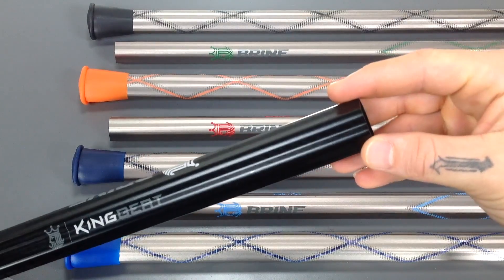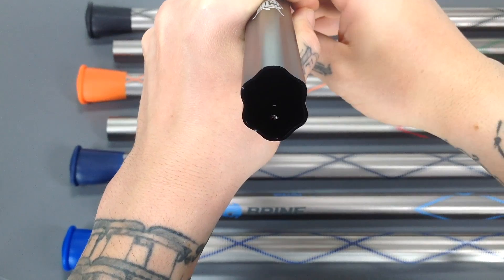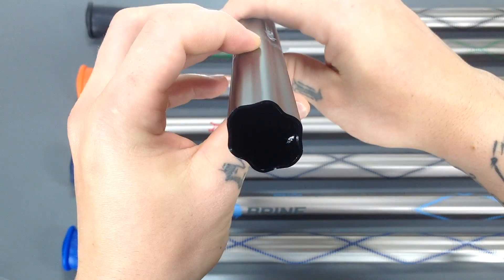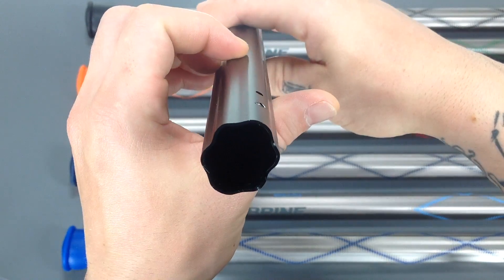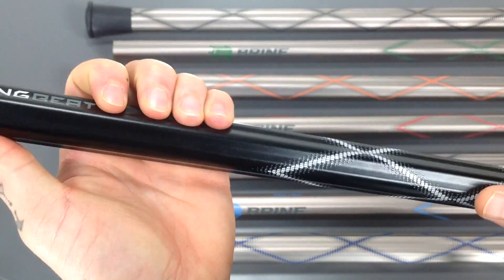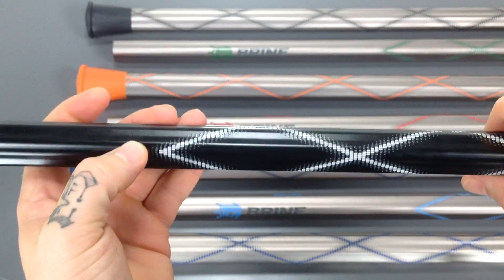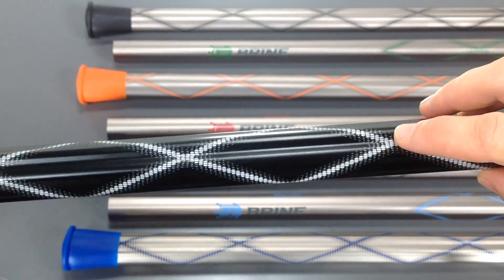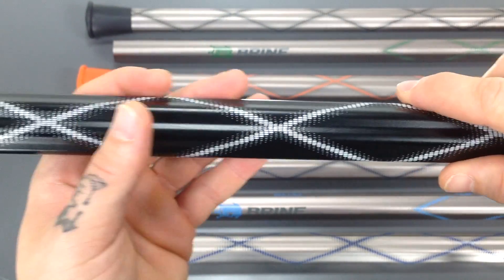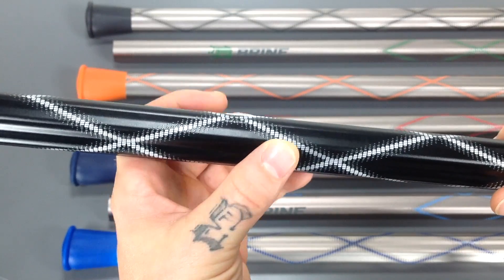Starting up at the top, you'll see that they have what they call the controlled die shape. This gives you a concave facet on all the facets around the shaft itself, and the point of that is that when you grip the shaft, it gives you a nice rest in your fingers with a ton of control. To aid in the control, they've given you the raised beat graphic here, and the great part about this is it gives you a ton of control on your hands when you're in the gloves on the field, but it's not going to add any additional weight to the shaft.